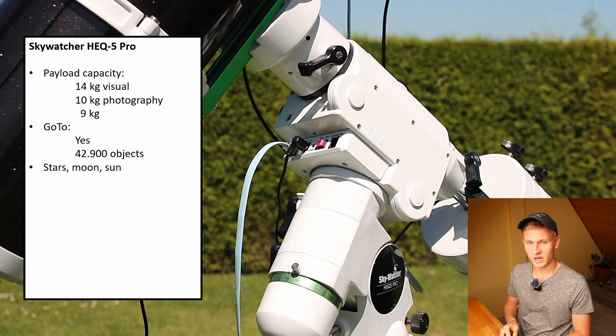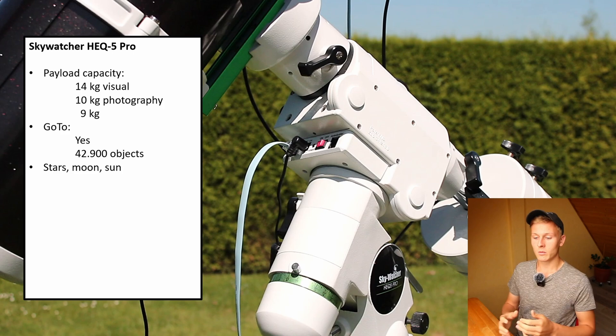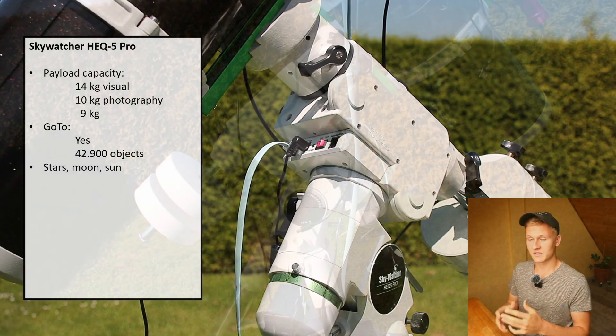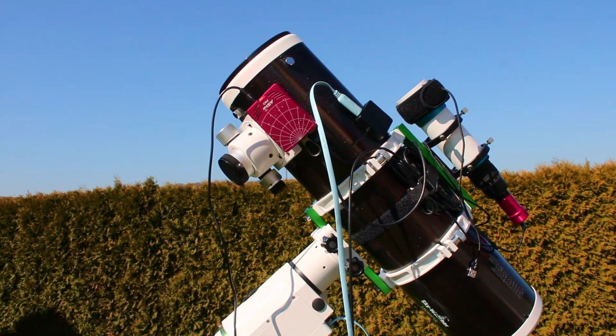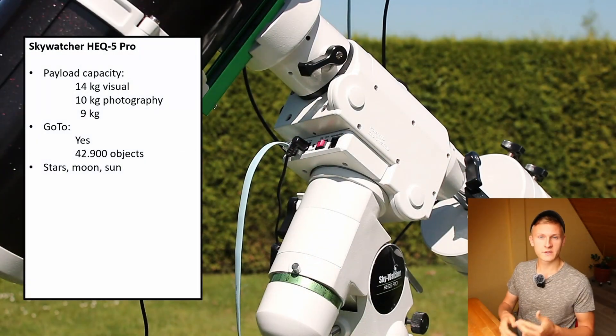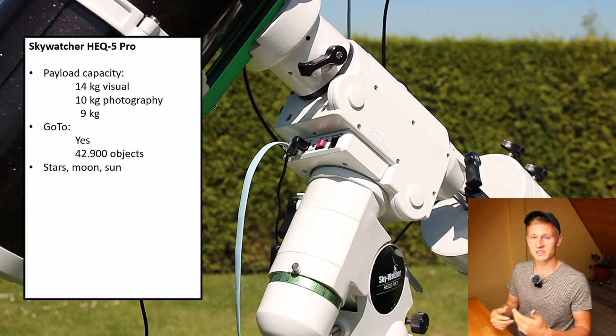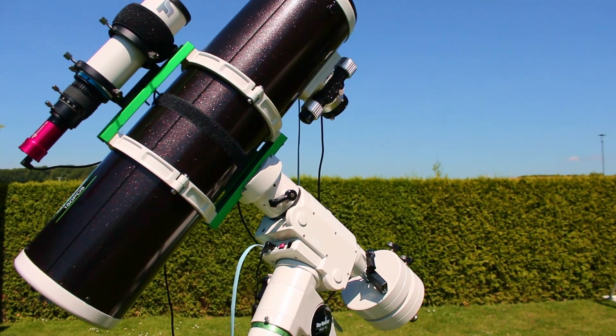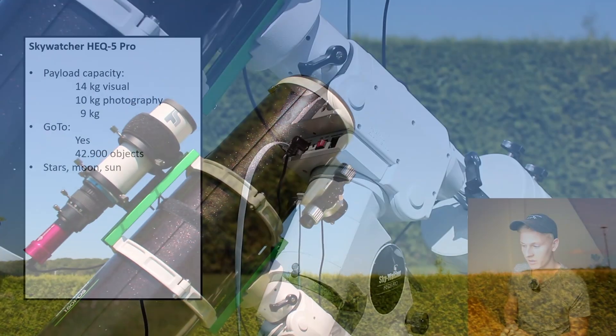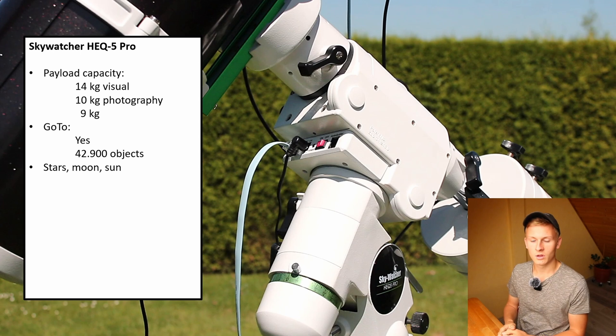Something I really like about this mount is that you can select the tracking speed. You can switch between modes for stars, moon, and sun. For deep sky objects like galaxies, nebulae, and star clusters you use star mode, but when capturing the moon or the sun you can switch to the appropriate mode. You can change the mode either through the software on your computer or directly with the hand controller.